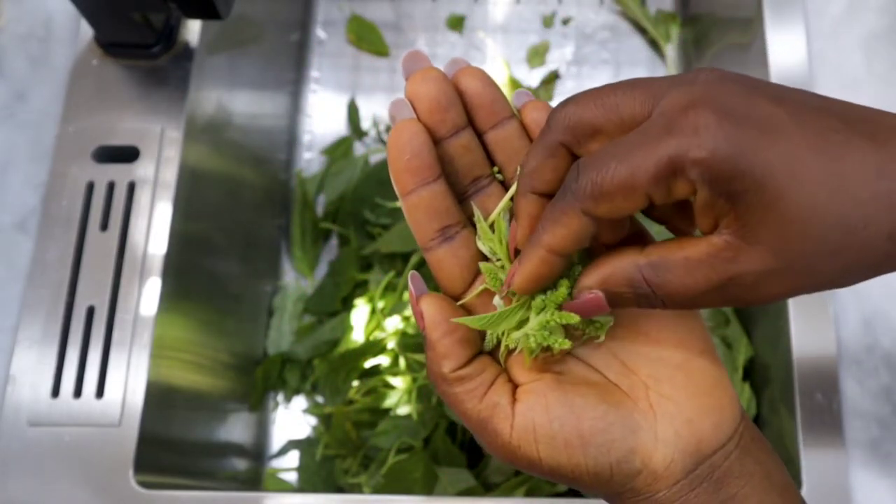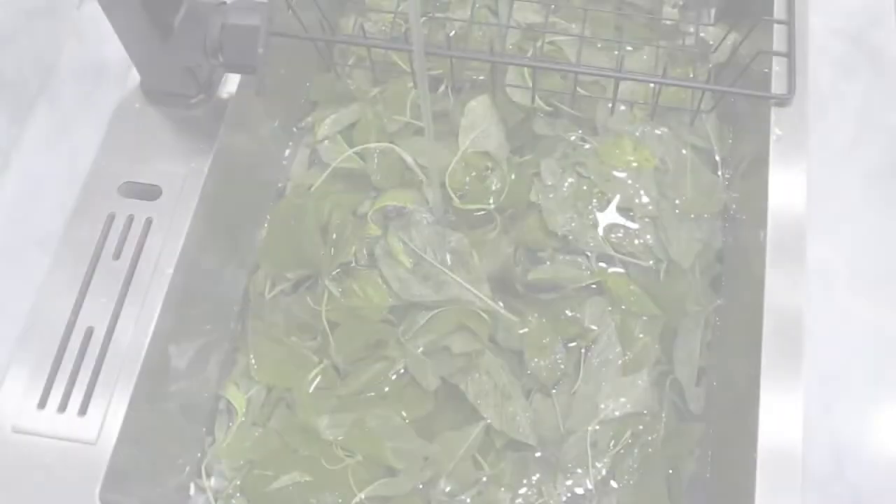And here are the seeds — if you want to plant, why not? Just dry them, and when they are dry, those are your seeds. The next thing for us to do is to wash our vegetables.